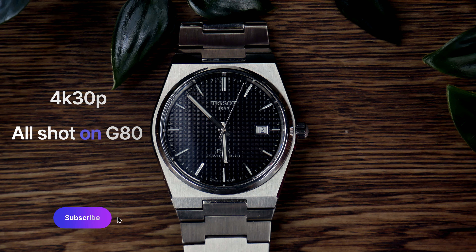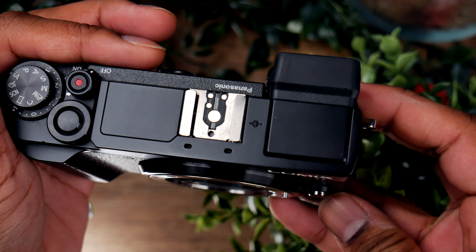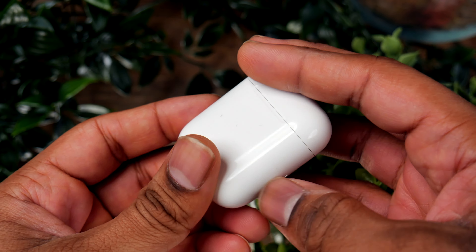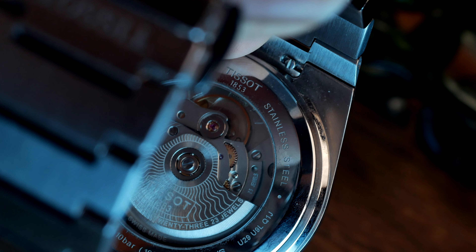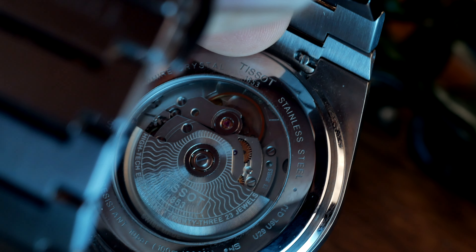It can shoot up to 4K 30 frames per second and the quality is great. Even though it's only 8-bit and the colors do fall apart easier, I think the quality is great and for the price I cannot see any cameras competing with it. You can shoot some slow-mo as well at full HD 50 frames per second, which is limited but still fine.